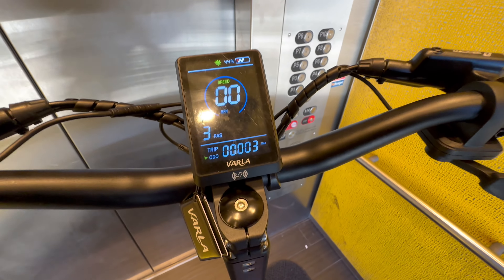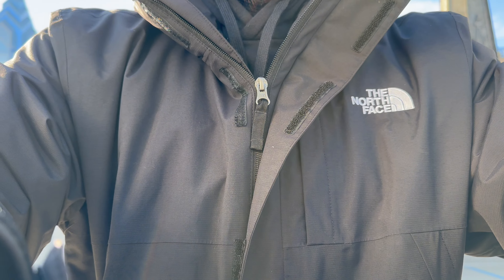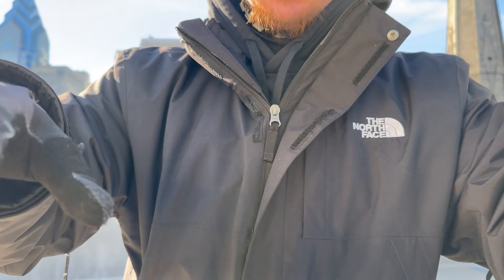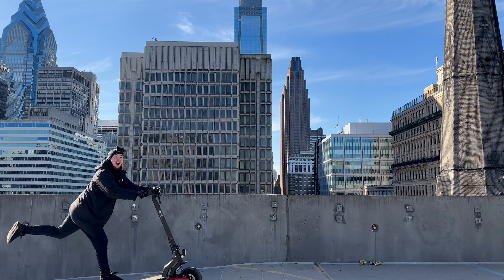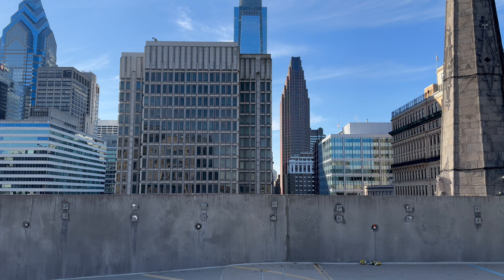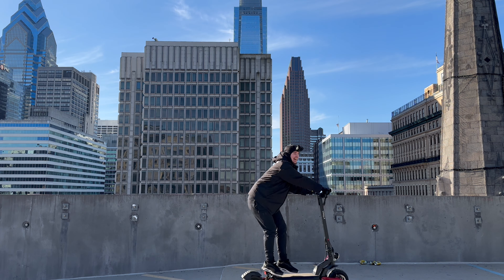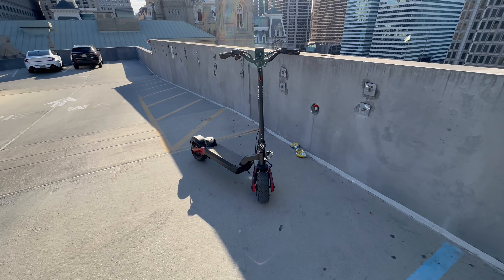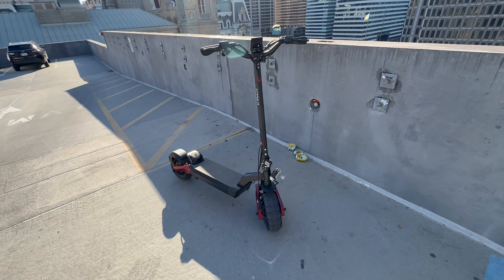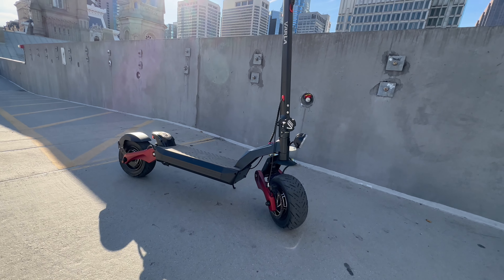Put three miles on this thing today — first ride, little three miles. I'm gonna try to take my own POV from now. Let me see — I think that'll be cool, hold up. My first ride on it though. This scooter is sturdy and fast. You ain't never seen a scooter like this — make sure you go get yours right now, link in the description.